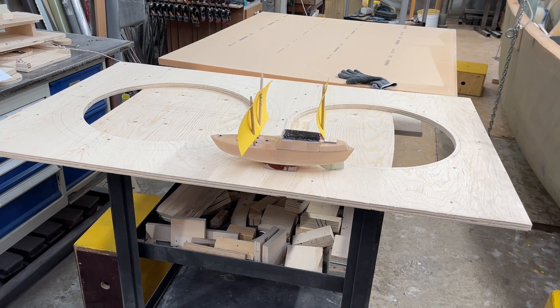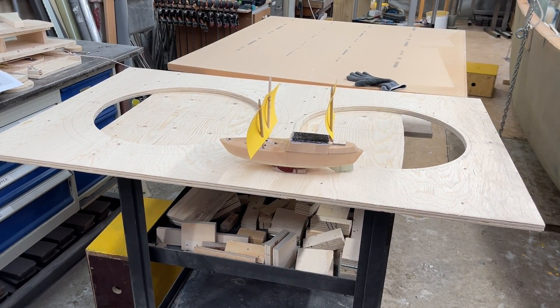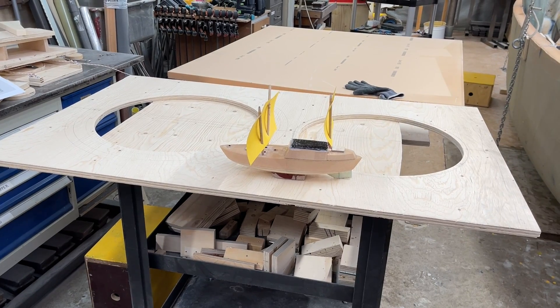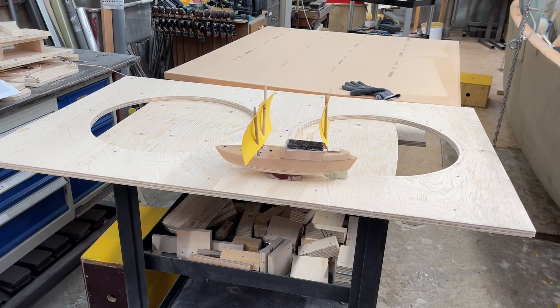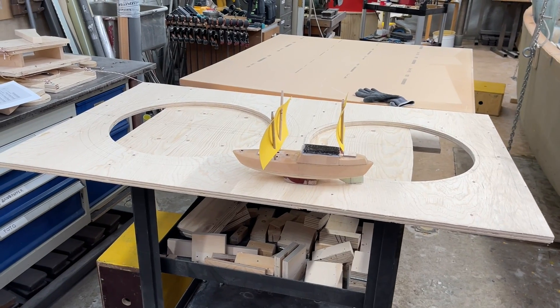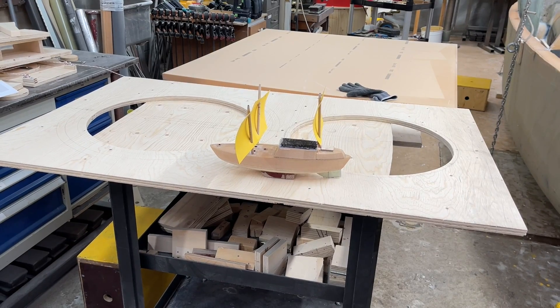For example, getting down to the equator and the doldrums where there is no wind but a lot of sunshine — maybe I could just put the boat on autopilot and power it through. Well, this is an idea, but there's a lot of development happening with electric engines.